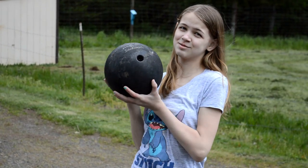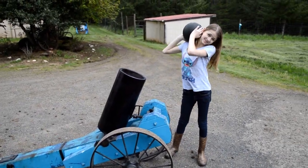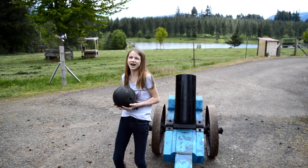Hi, I'm Emily Cuffins. This is a bowling ball, and this is a bowling ball cannon. We've always known how far it goes, but we've never known how high it goes.